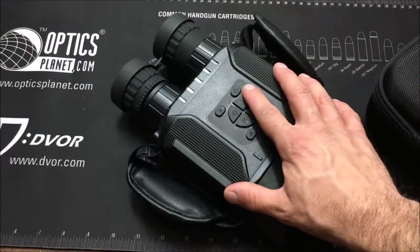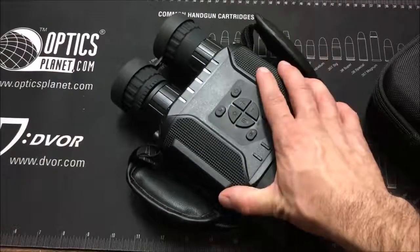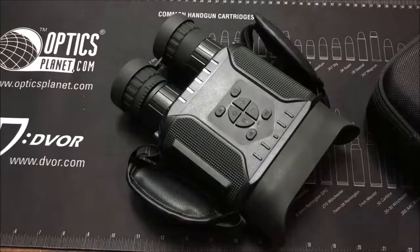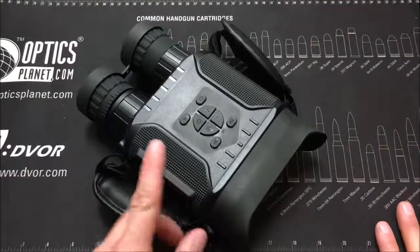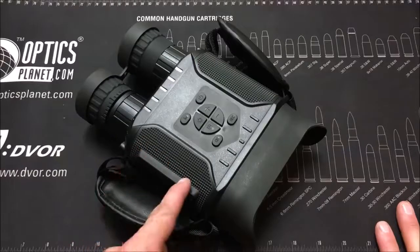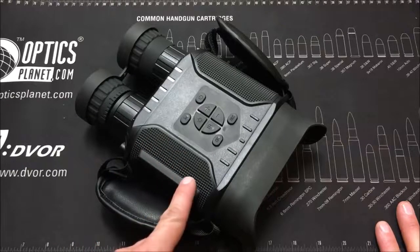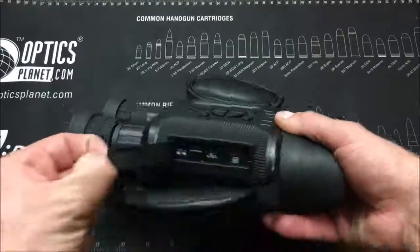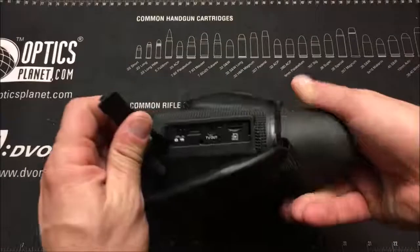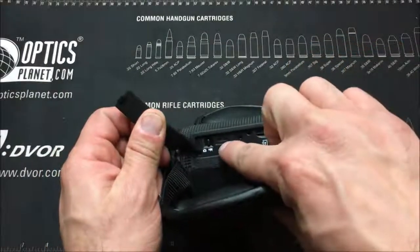We're going to talk about those added features, and I'm also going to show you some footage I recorded with this and talk about its performance in different scenarios. The night vision itself comes with a case and a few accessories like a cord and a 32 gigabyte SD card, so you can record to internal memory. That's located on the side right here — you unfold this flap and you have access to the SD card and the charging port.